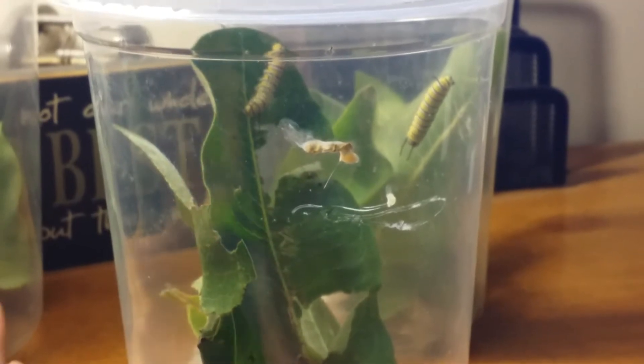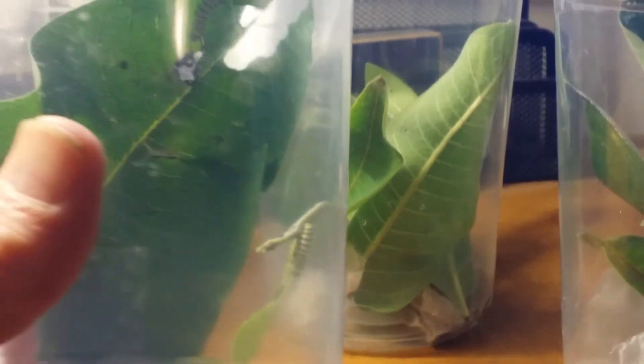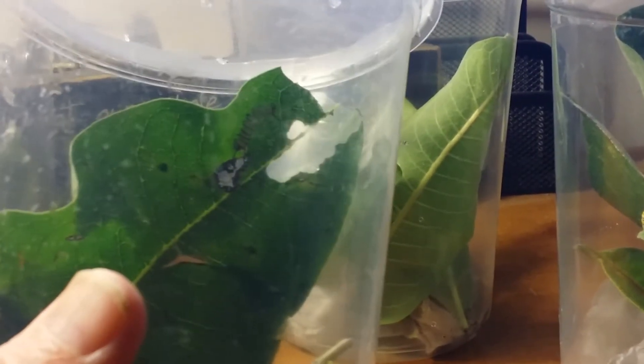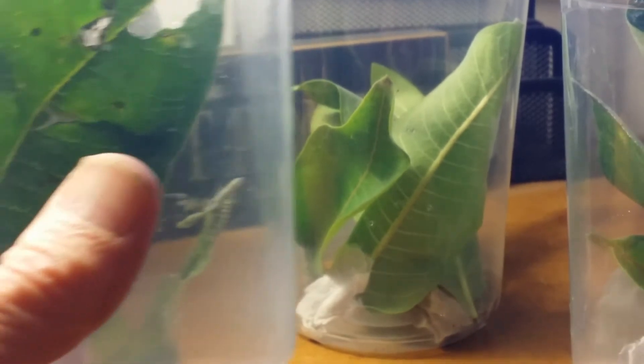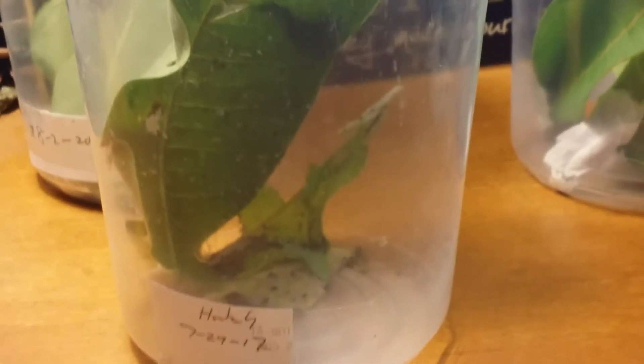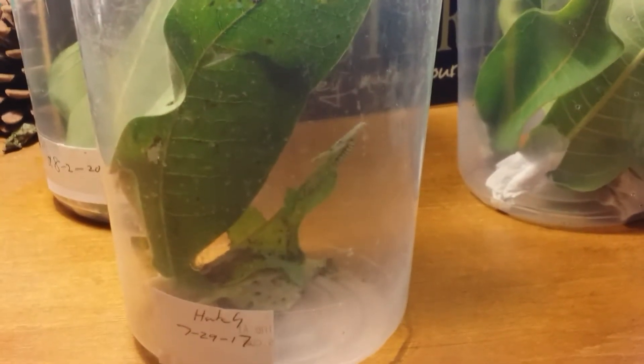Here's an example — I try to keep all of them in about the same size. There's one at the top, and then you can see there are two of them. Let's see if we can get a better close-up there. They eat a ton, so you've got to make sure you have a lot of available milkweed for them to eat.